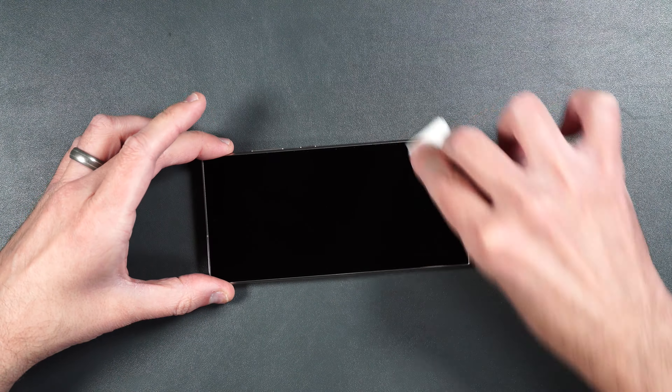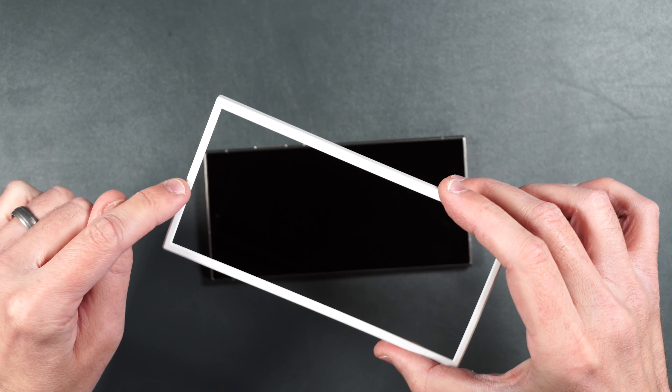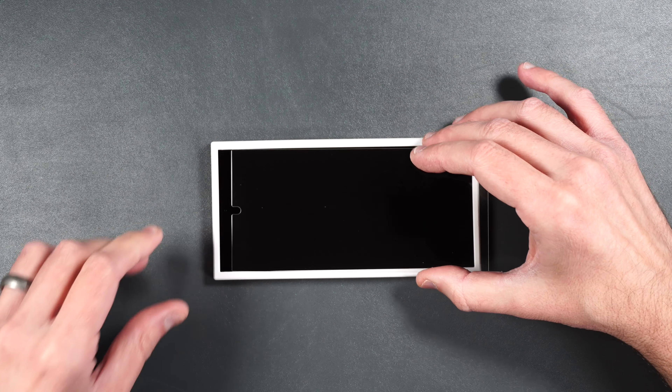The first thing you're going to want to do is clean off the screen really well with an alcohol wipe, then dry it off. Then take your installation guide making sure the top goes towards the camera on your phone, press this into place. Take one of your screen protectors, peel off the protective layer underneath, and then place it inside the guide.